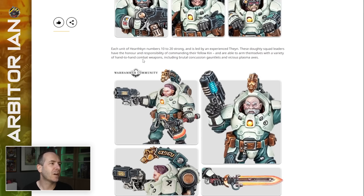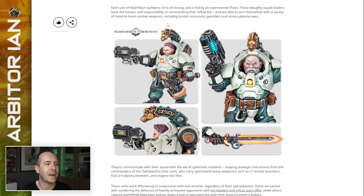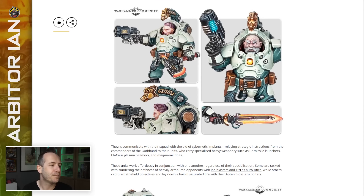Each unit of Hearthkin numbers 10 to 20 strong, and is led by an experienced Thane. These doughty squad leaders have the honour and responsibility of commanding their fellow kin, and are able to arm themselves with a variety of hand-combat weapons, including brutal concussion gauntlets and vicious plasma axes. Oh, they're not power weapons — they're plasma weapons. I'm glad to see an axe. I'm also glad to see this little unit marker dwarf-y longship Viking thing, and the markings on the gun, which we were worried might be missing.